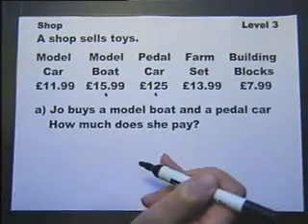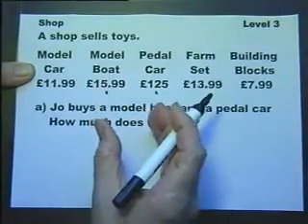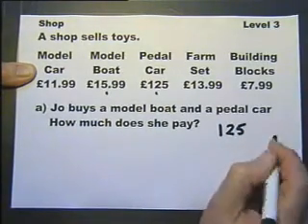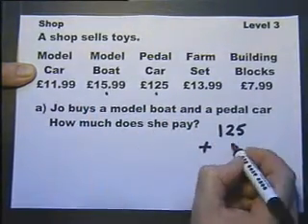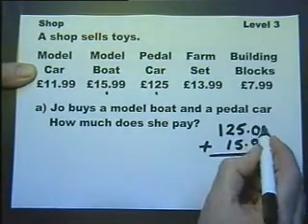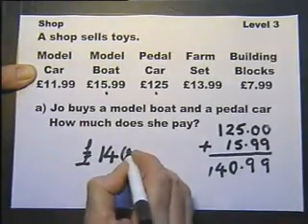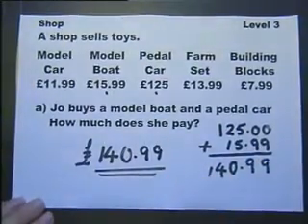How much does she pay? The temptation here is to do this in your head. If it's a calculator paper then of course you can just type it in, but we're going to practice non-calculator, and I would never do this in my head. You don't have to put the big amount on top when you're adding up, but I tend to. Now where's the 15.99 going to go? Whether you fill this in with noughts or not doesn't matter — it's up to you. But if you write it down like this, don't forget your carry number — you're less likely to get it wrong. Writing it down is the safest way of doing it in the exam.